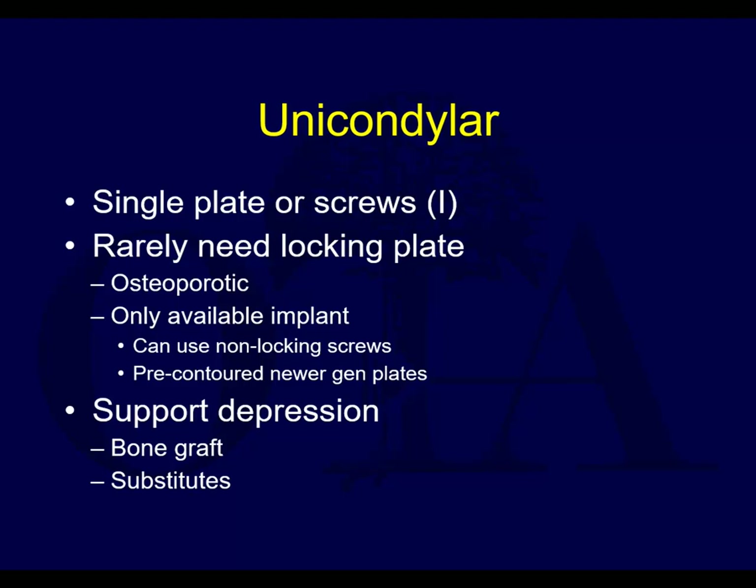When the patient's in full extension, they don't have a big bony depression, or varus or valgus of the tibia itself - that it's healed in a position of malunion that allows the knee to be unstable when the patient tries to stand up on it. That's what you're really trying to avoid.